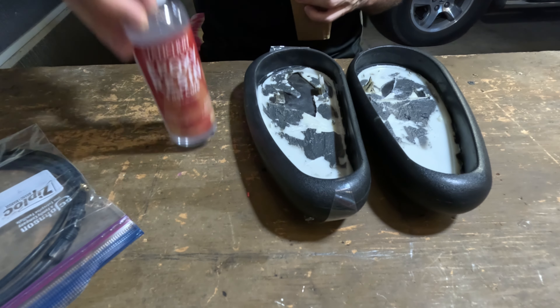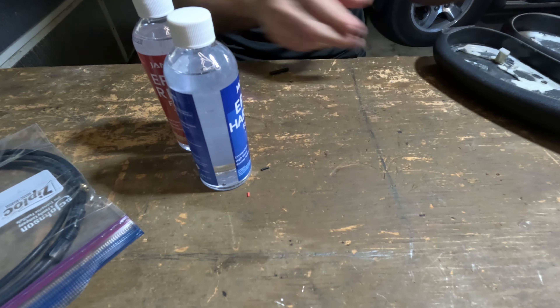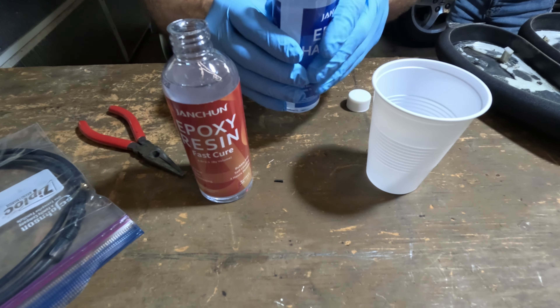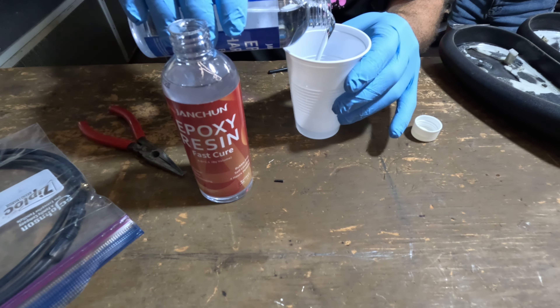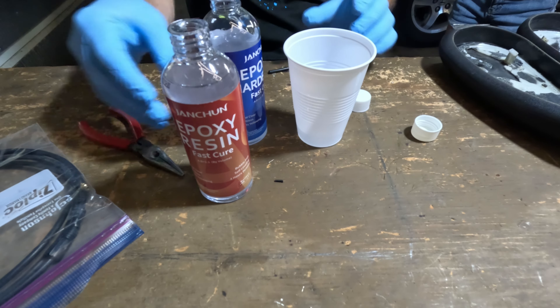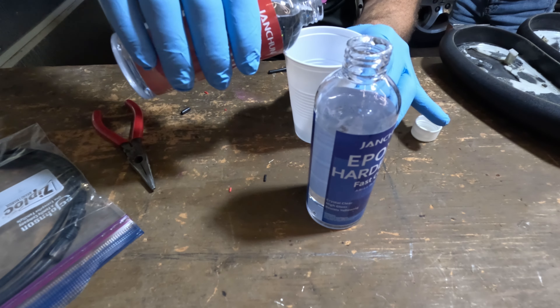I tried to fix it with some epoxy I have for my motorcycle — that's the grayish stuff on there — but it didn't really work. So I decided to get some more epoxy, some resin and hardener that's self-leveling, to see how that works. I bought this for about $12 online on Amazon, link in the description.